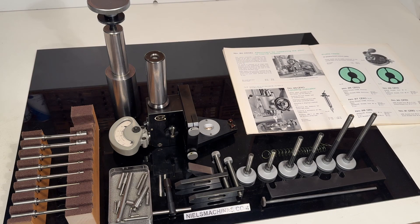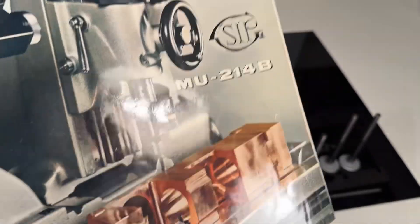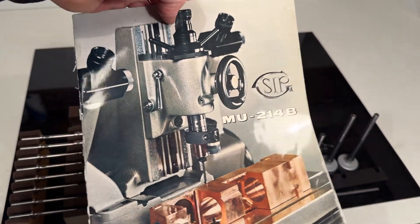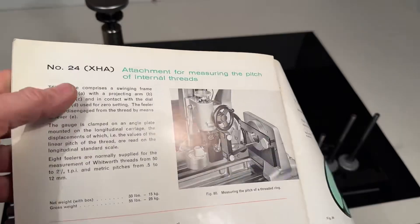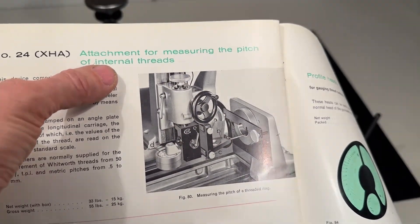Good morning. I have here a measurement tool for the SIP measurement machine MU214B, and this is attachment number 24 for measuring the pitch of internal threads.